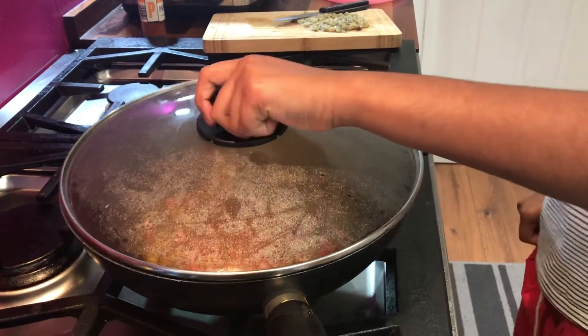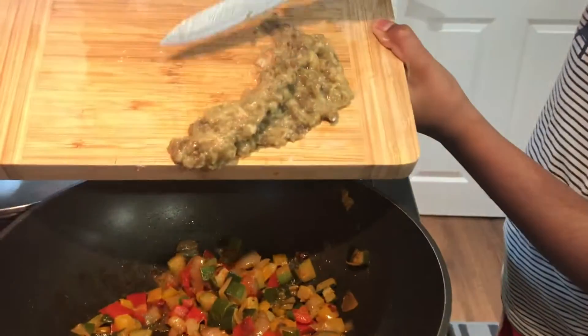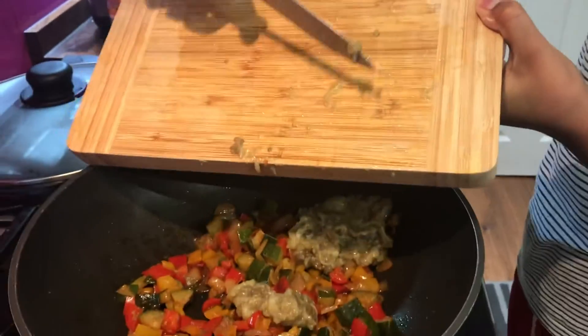Season the meat while we go back to the hob. Take the lid off the simmering vegetables and add in half the seasoned meat and mix. Add the rest of it into the yogurt relish.